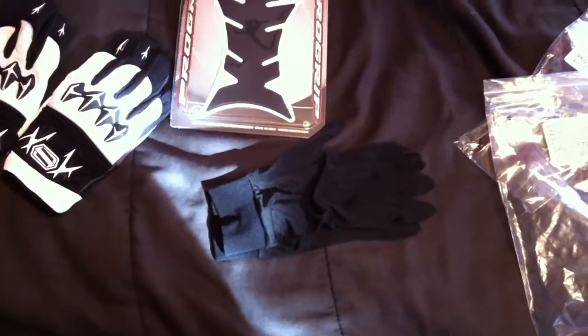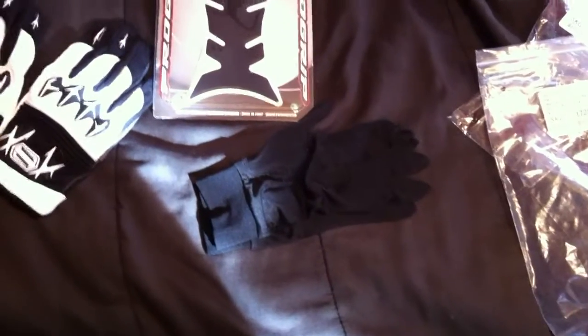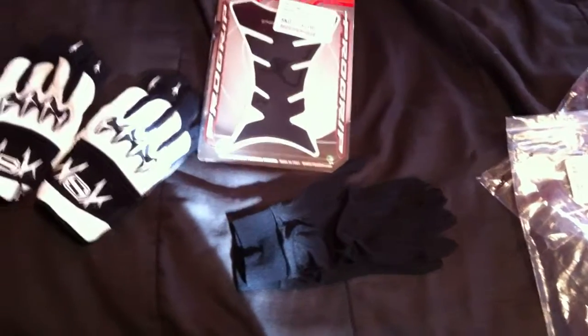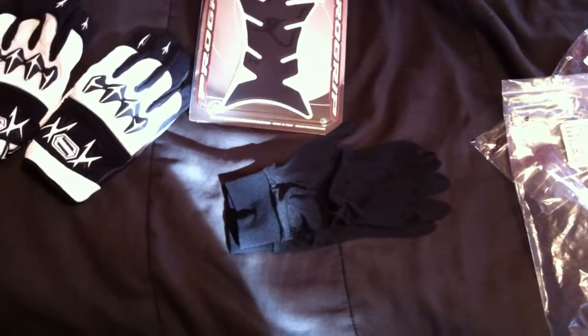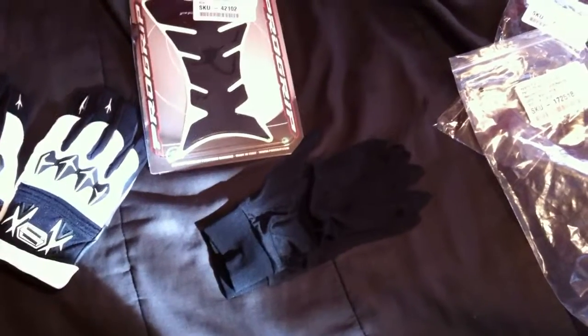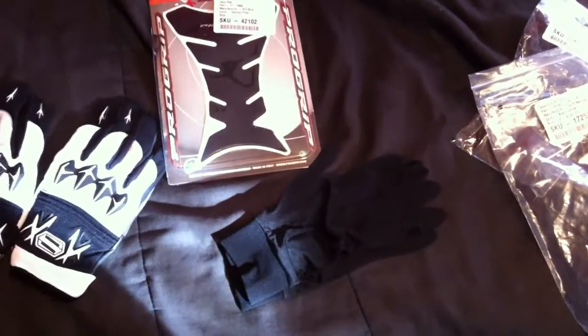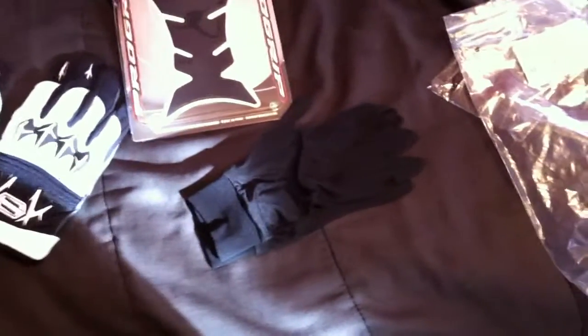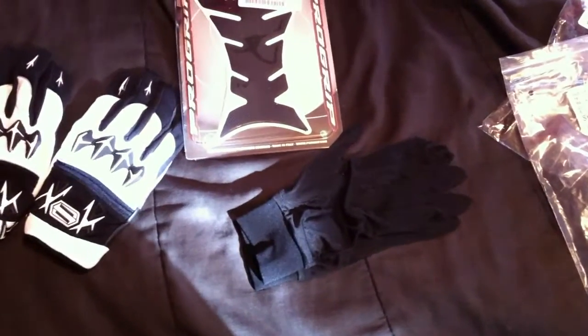One bad thing I found out about these real quick: the first couple times I put these on — if anybody out there is going to get these and you have gloves like mine that have Velcro around the wrists, be very careful. Because this silk is very, very sensitive to that. They don't like Velcro. Just be very careful because I've already done it twice where it just catches on that Velcro real easily. So you've got to be careful.